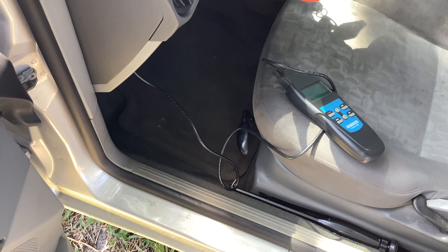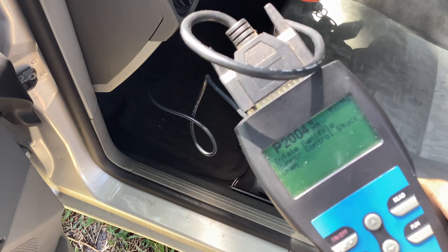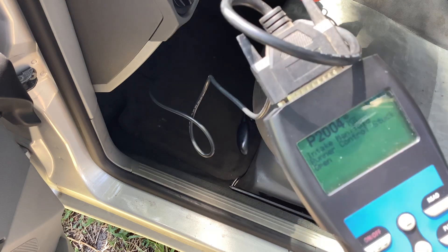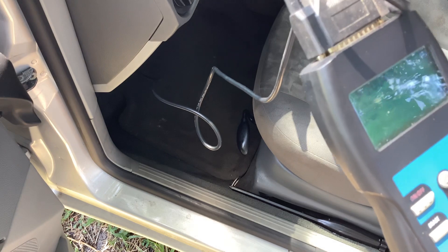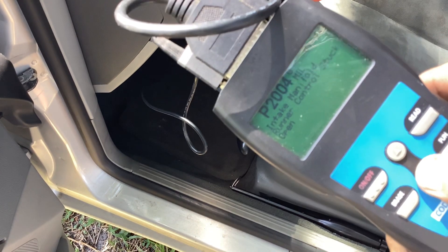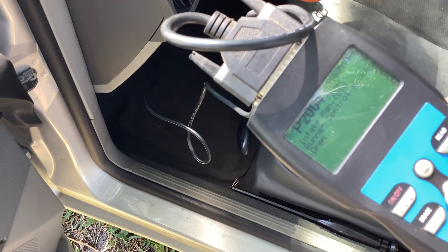I'm working on this for a friend of mine. I had cleared the code on this once without doing any work — made a note of the code, did some research. Code came back, of course, because I didn't do anything with it. What we have is the P2004 code, which is the intake manifold runner control stuck open.